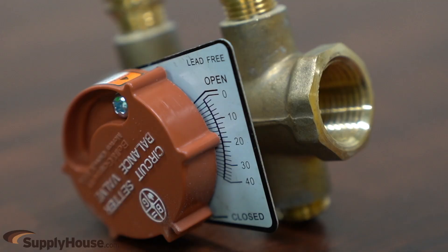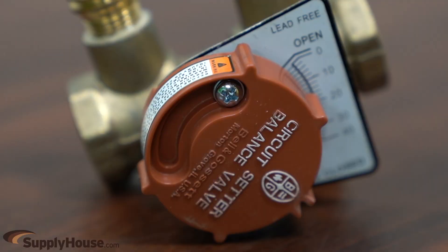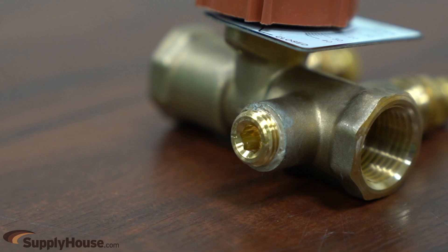The calibrated nameplate enables easy and accurate balancing with precise flow setting control, and a memory stop screw allows for complete shutoff and return to set position without readjustment or measuring pressure differential again. Lead-free brass and ductile iron ball models are equipped with a drain-purge connection for easy draining of a portion of a system without draining the entire system.